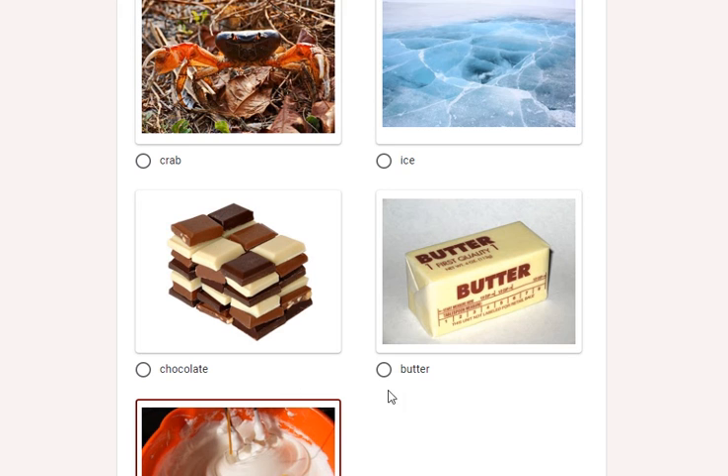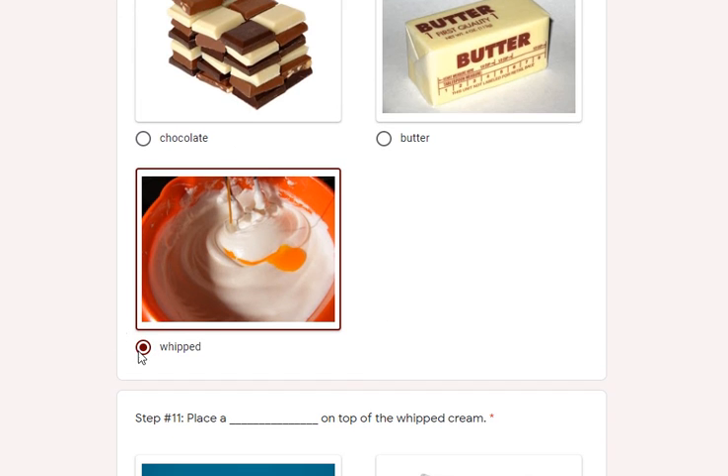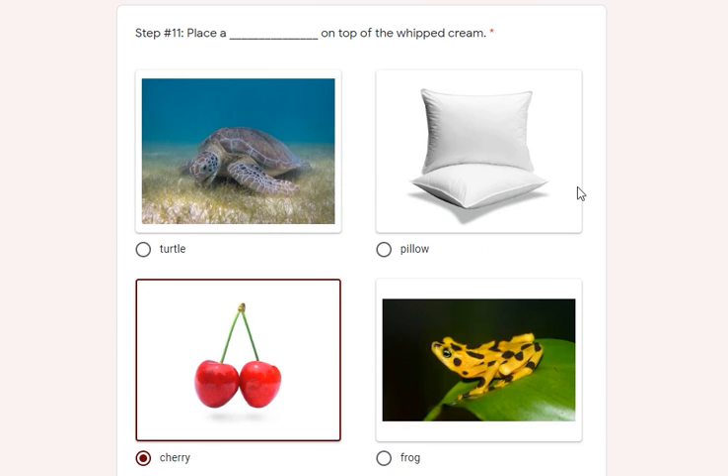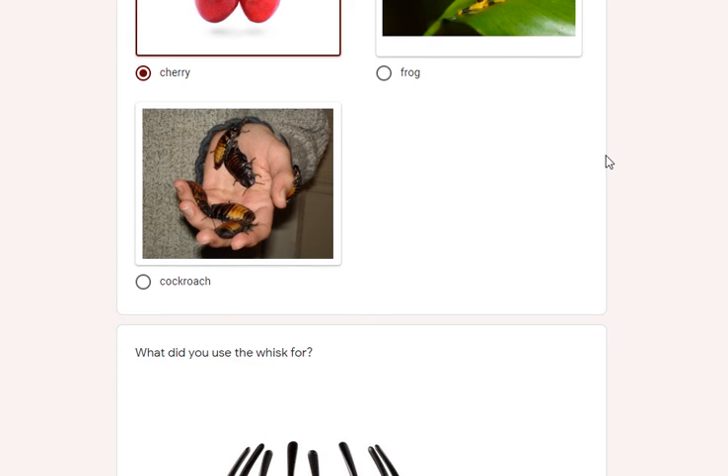Step ten: you add one more layer of whipped cream — not crab cream, ice cream, chocolate cream (that sounds good), or buttercream, but whipped cream. The last step: place a cherry on top of the whipped cream — not a turtle or a pillow, but a cherry. No frog needed, or even those dastardly cockroaches.